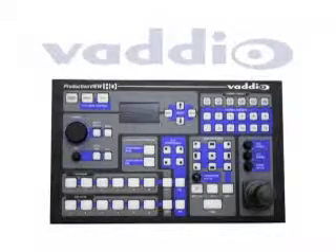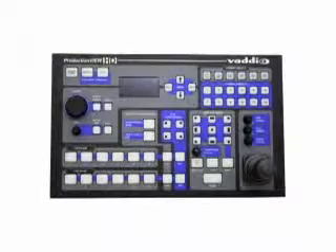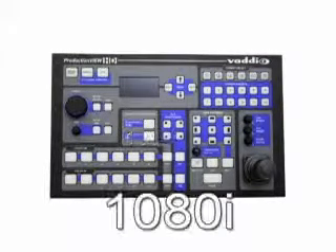All of the video resolutions can be seamlessly processed by Production View HD and up converted or down converted to analog RGB, standard definition, or component high definition. For our demonstration, the output resolution on both program and preview will be configured for 1080i.